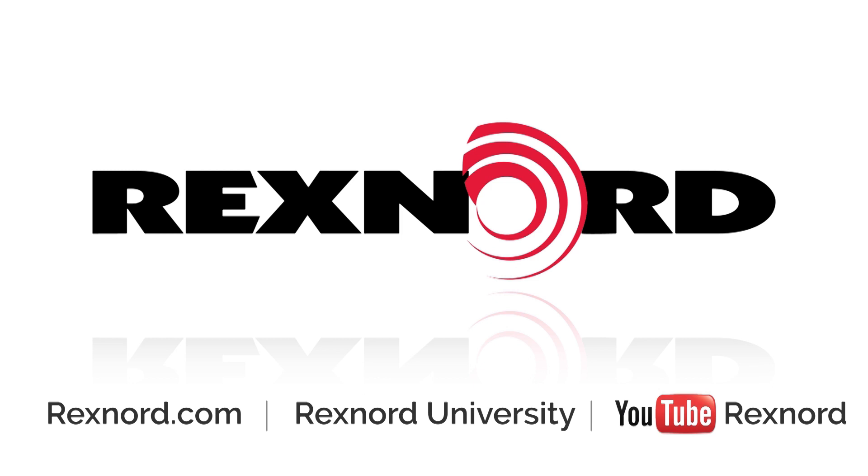Be sure to subscribe to Rexnord's YouTube channel to stay up to date on all installation, maintenance, and other Rexnord video content.